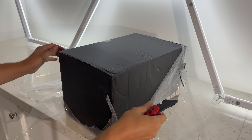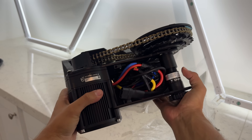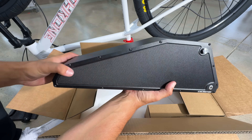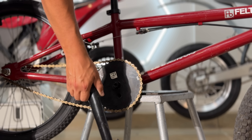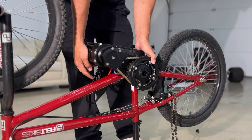The electric bike conversion kit I'm using is the CYC X1 Pro Gen 4, the most powerful mid-drive conversion kit ever made, paired with their biggest battery, the CYC A65. You could convert a bike to push more than the insane 6,000 watts in this kit, but then you'd be in DIY territory or using hub motors, which suck.